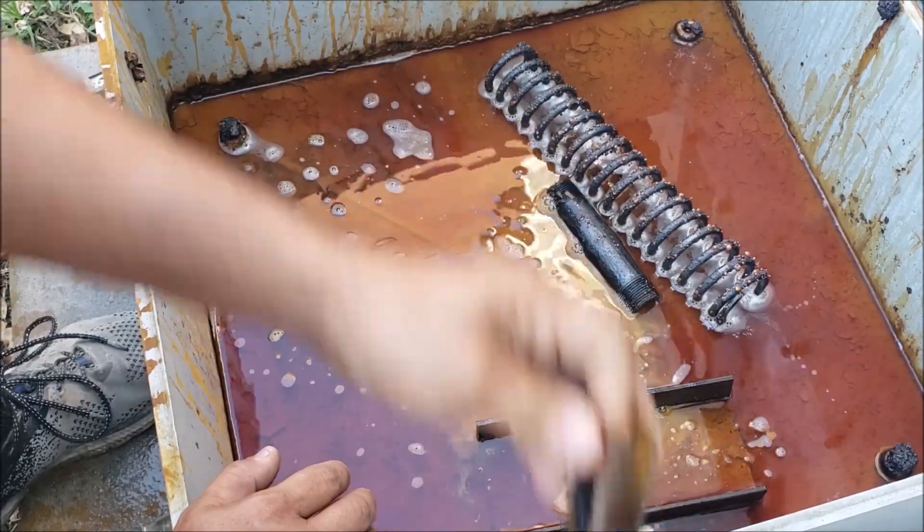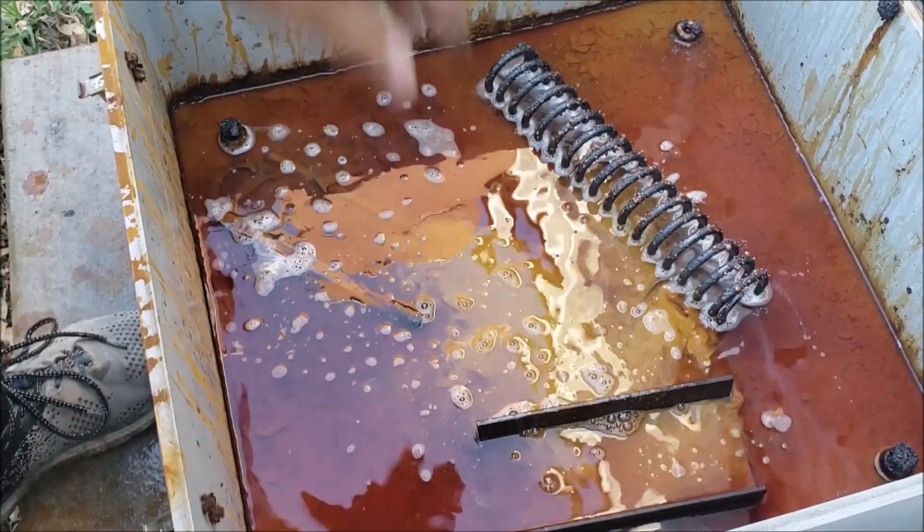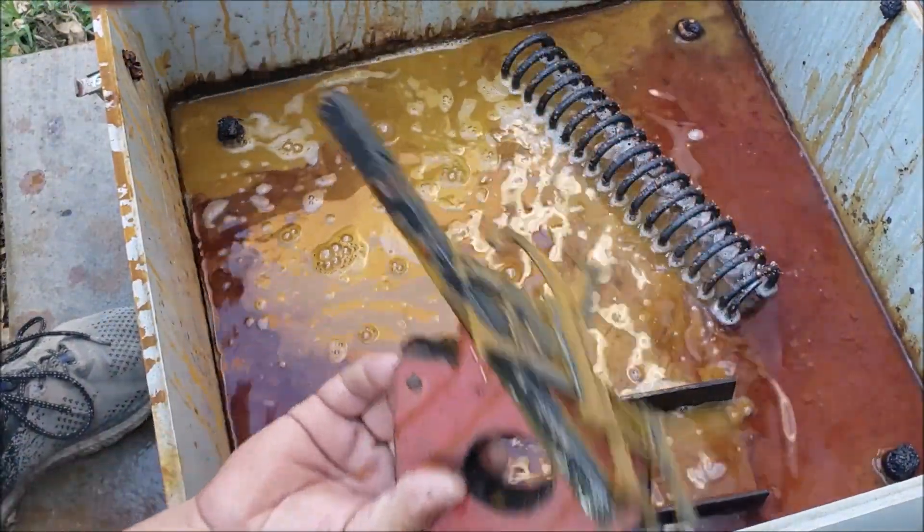We're going to put this in a bucket. Got a magnet here — we're going to pick up all these small sections.